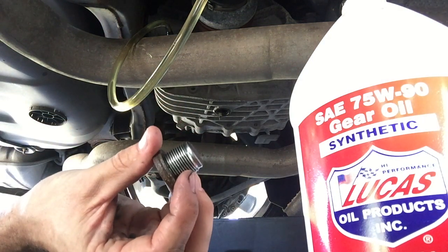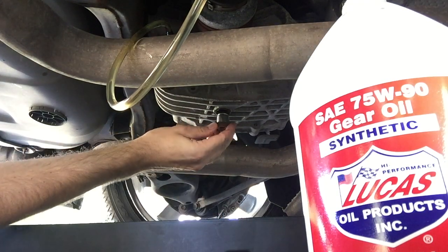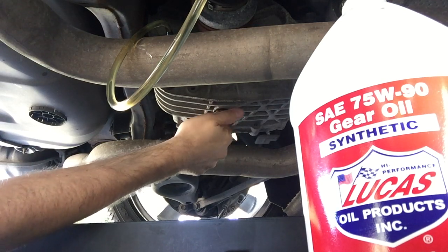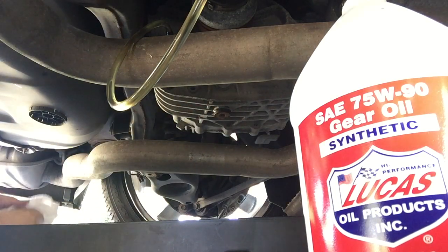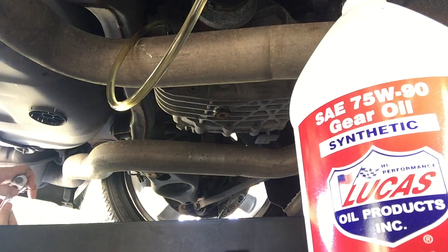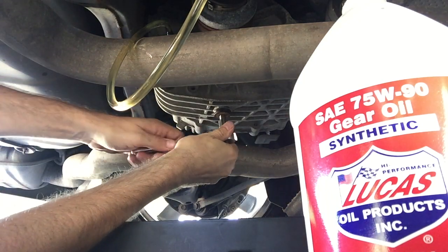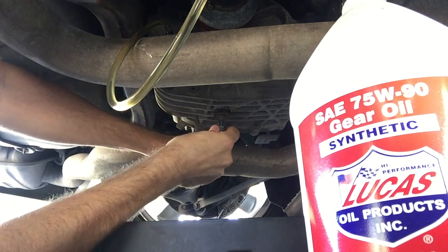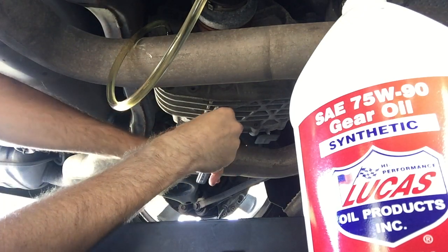That's the drain plug — I just cleaned it up real nice to put it back in. I didn't look up the torque spec on these. I'm not sure how important it is to have the right torque because there's nothing else attached to it, it's just holding its own weight. I'm going to go ahead and put it hand tight with a 3/8 inch ratchet. I think that's more than enough.